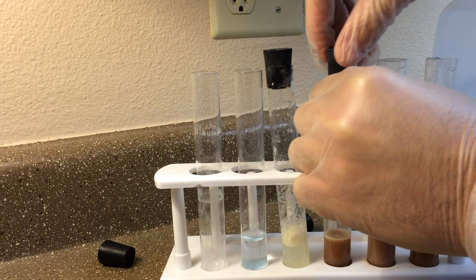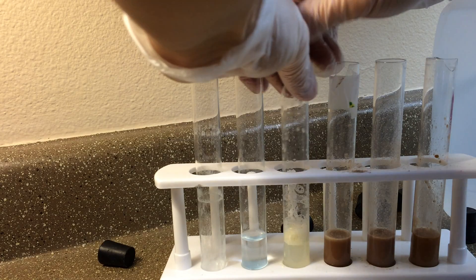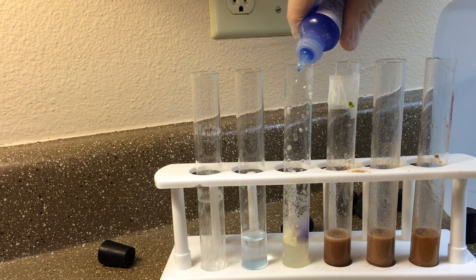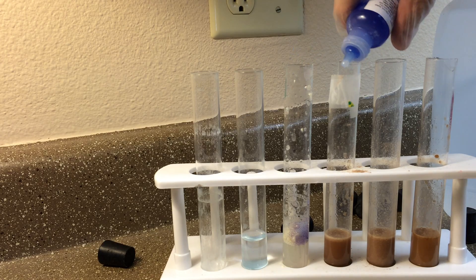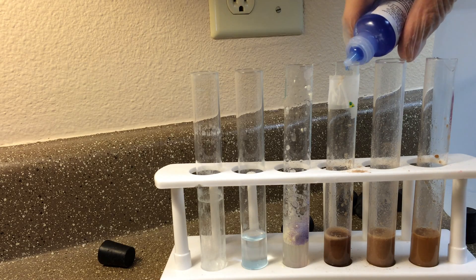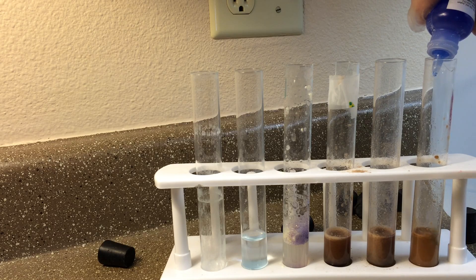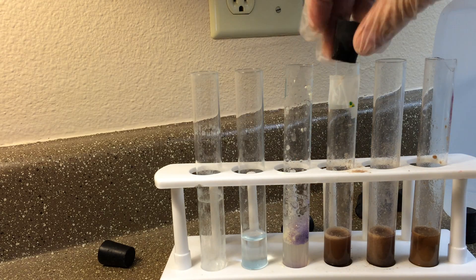Now we're gonna show you, in contrast to the distilled water blank, what it looks like with Biuret reagent added. One, two, three, four, five — you can see it turns dark purple when bound to protein. We'll go ahead and put six drops in every one of them.